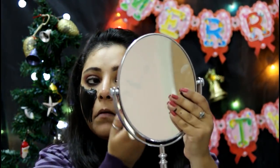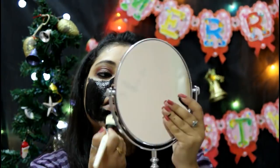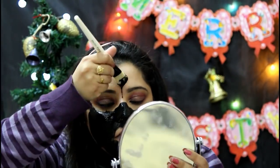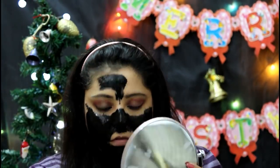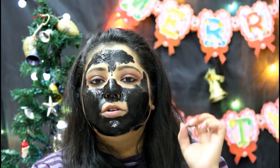Do not put it on your eyes or near your eyebrows. I have applied a thick layer of this on my face. I can feel that it's quite sticky and it's making my skin stiff, so I won't talk much. I'll meet you in 20 to 30 minutes and we'll peel it off.